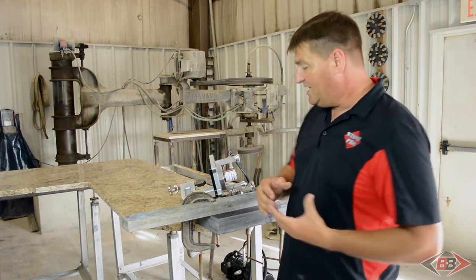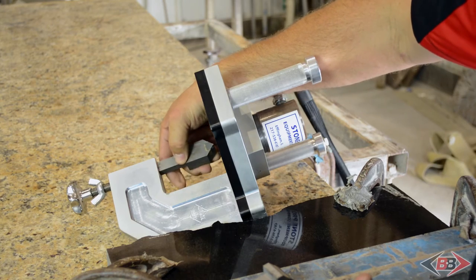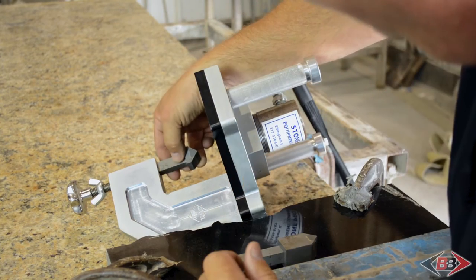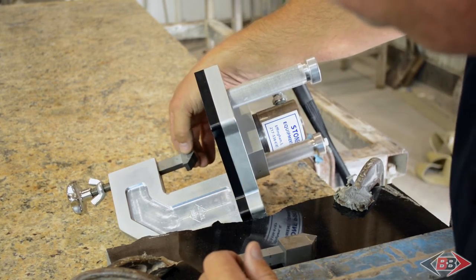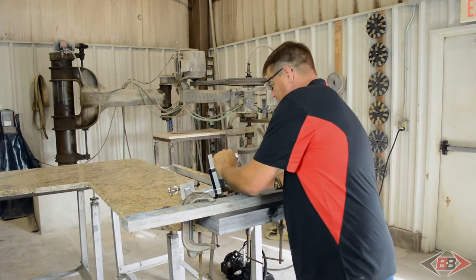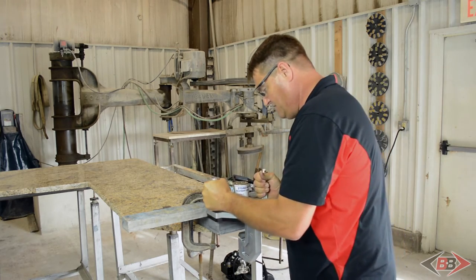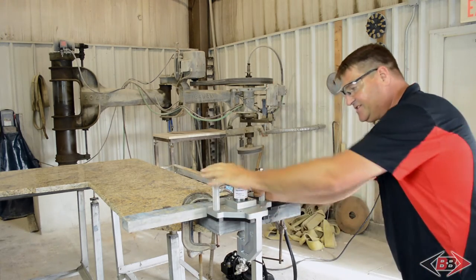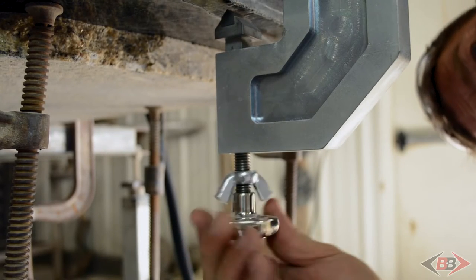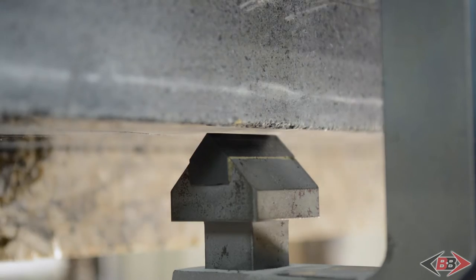Now I'd like to demonstrate chiseling a 6CM piece — it's two 3CM pieces that have been laminated together. Before we do that, we need to change out the lower chisel from the standard chisel to the smaller-headed chisel, allowing for the thicker material. Put your safety glasses on. Take the working platform and raise the lower chisel until it's just barely touching the bottom of the stone. Now we're ready to chisel.